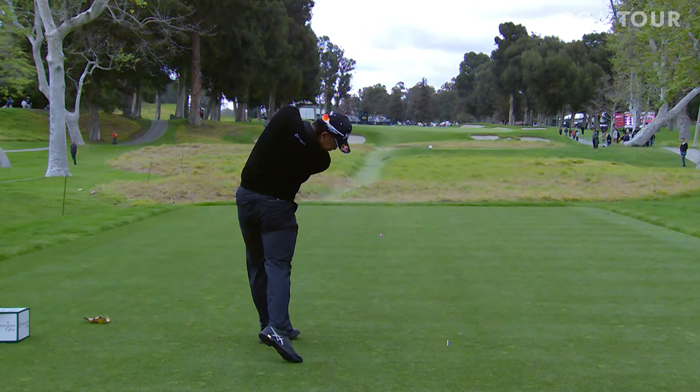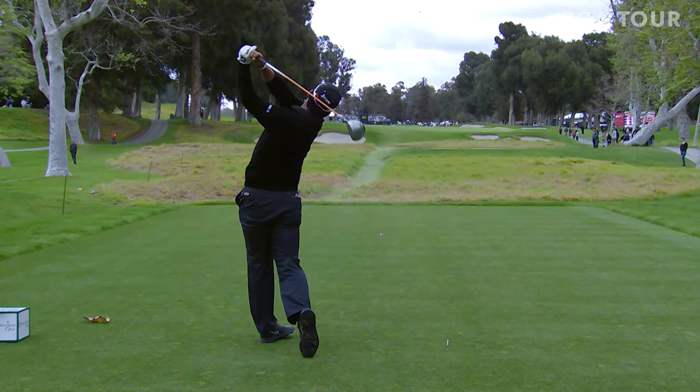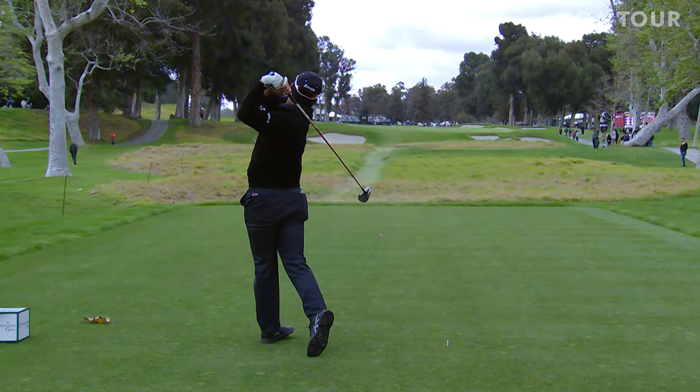It's from the inside with all that leg action — it's almost inherent of the younger player nowadays. And the big release: look at how he turns the face of the club down, because he can. That face is square, it's met from the inside, hit on the up, and released into that drop.